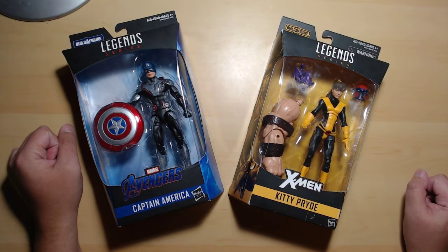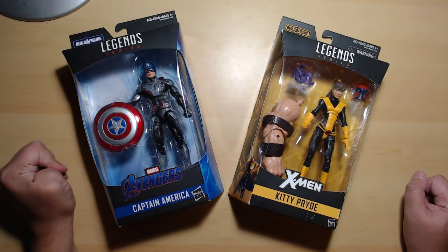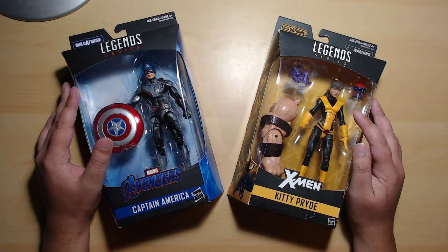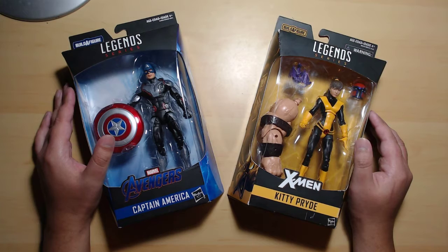Hello everyone and welcome to another unboxing video here at 610 Hobbies. My name is Gio, and today we will be making two unboxings of Marvel Legends — my cat just moved, sorry about that.